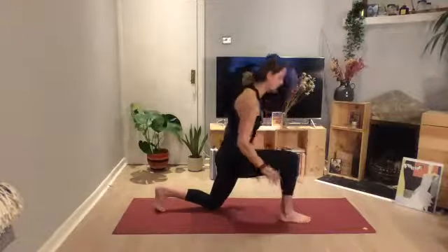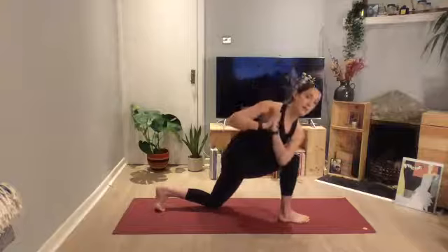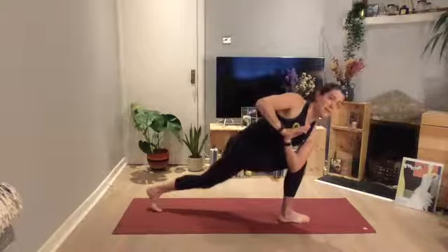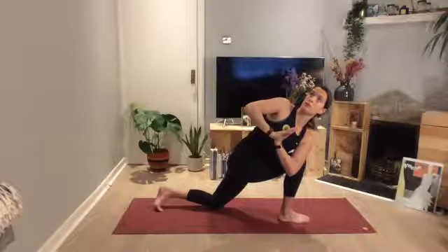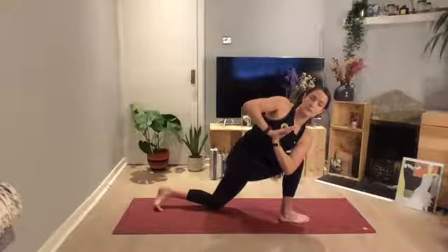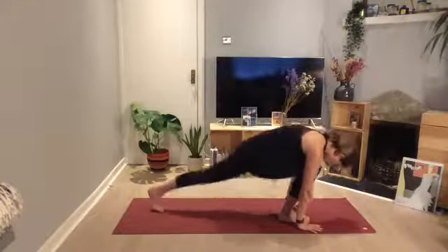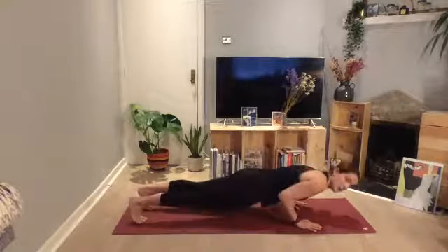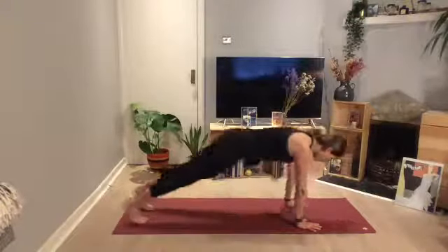Come up into that lunge position, hands inside the chest in prayer position, hook the left elbow inside the right thigh, and just try and twist. If you want, you can straighten that back leg and lift up into a high lunge. With each exhale, just try to go a little bit deeper. Then relax that. Hands come back down to the mat, lift up that back knee, step back with the right foot, lower down towards the mat, push up into a cobra or an upward dog — you can stay up on your toes or thighs flat on the mat — then push back into a downward dog.